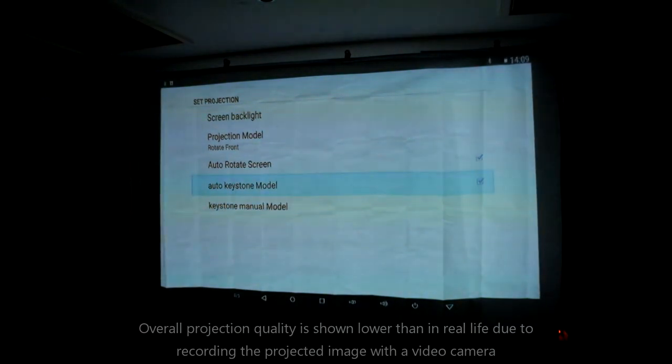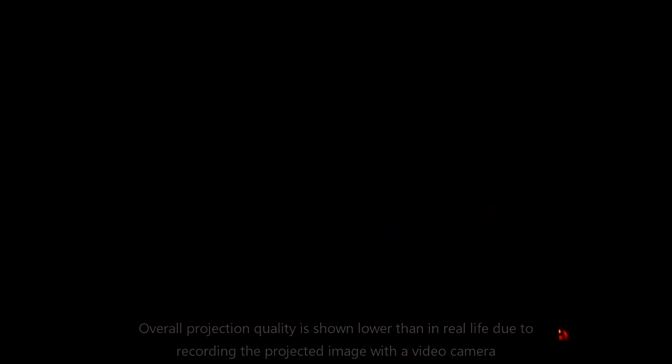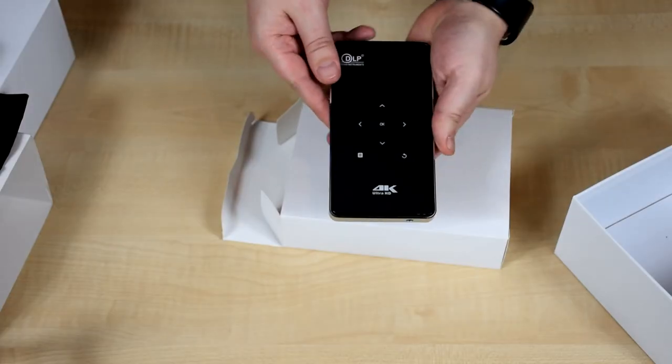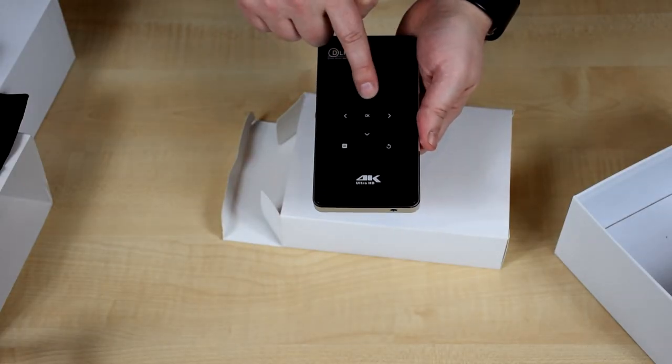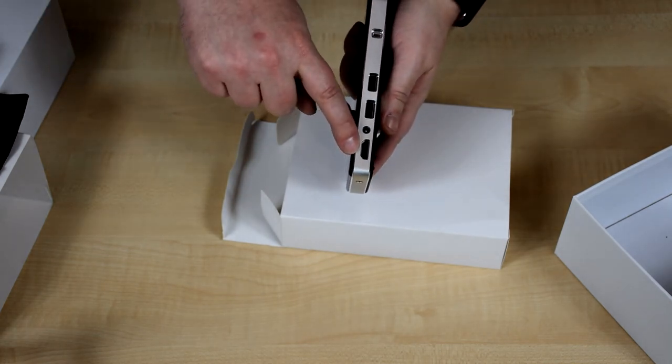The Go V3 improvements over the V2 — such as keystone features, wireless remote, Android 5, 2GB of RAM, and 16GB of storage — make this a great solution for everything from a portable cinema experience to work presentations. You can find out more information on the Go V3 by clicking the link in the description.